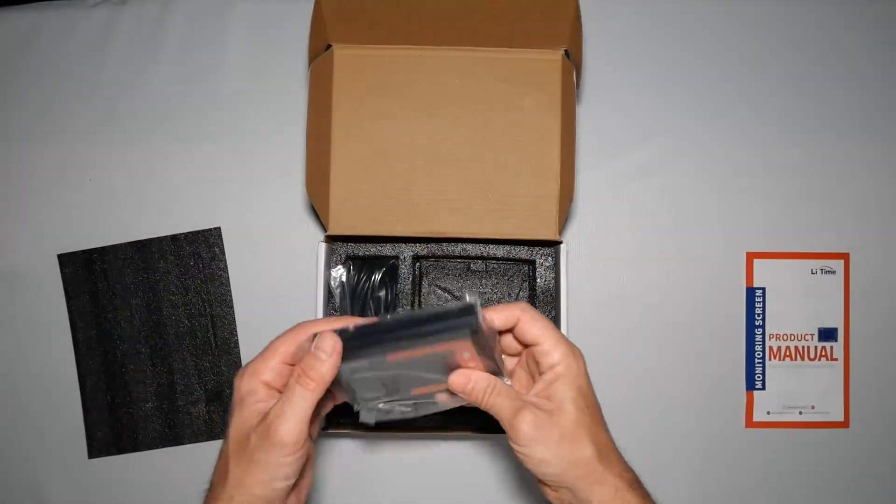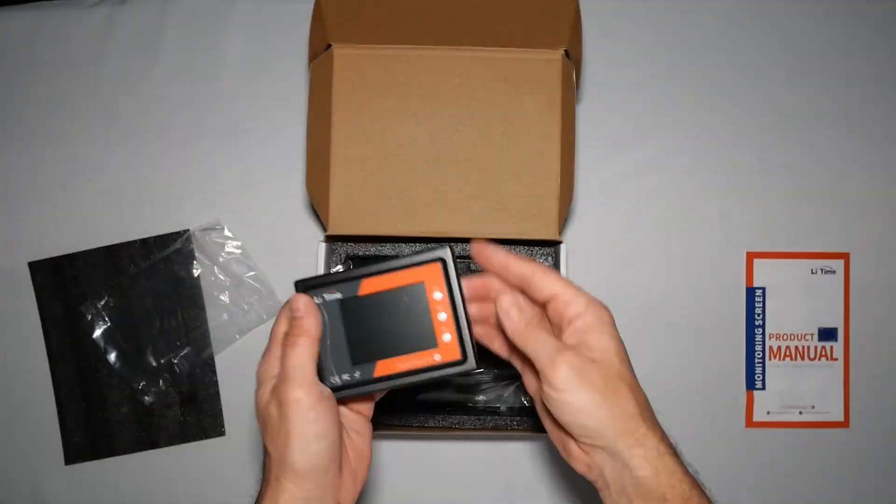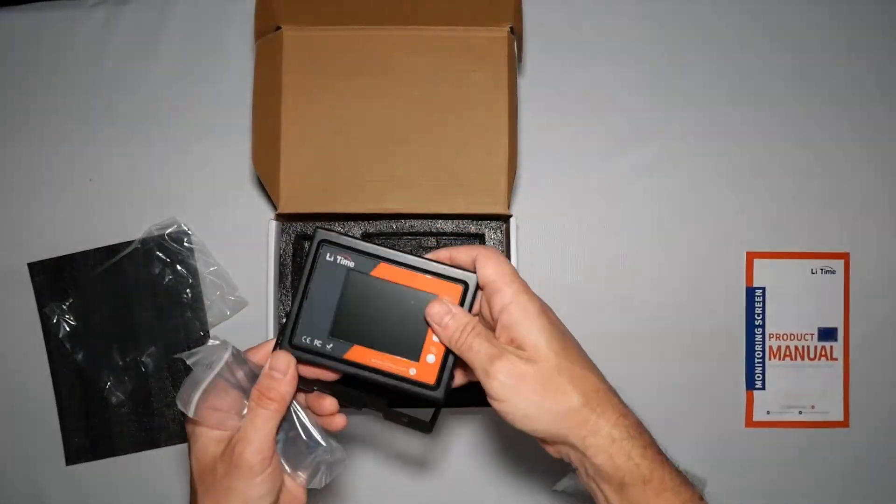Unboxing the monitoring screen. Very well packaged — includes all the cables and everything you need.